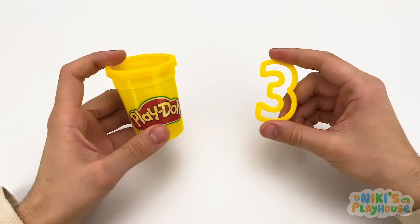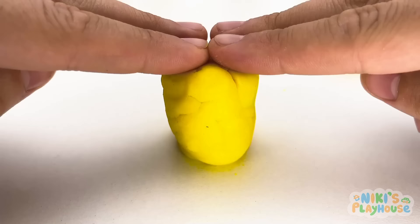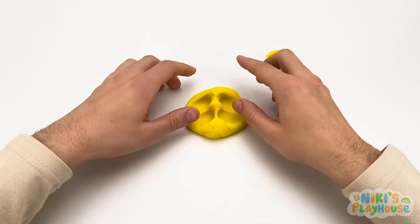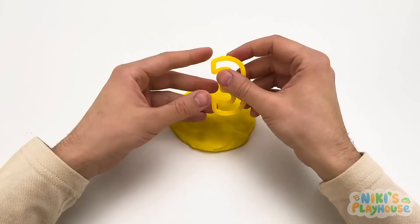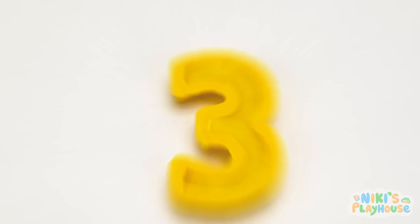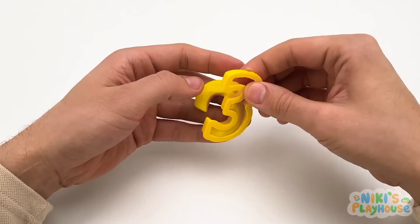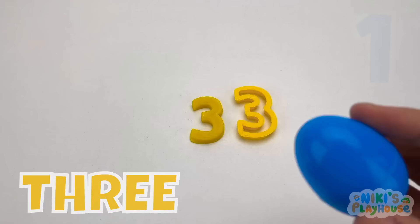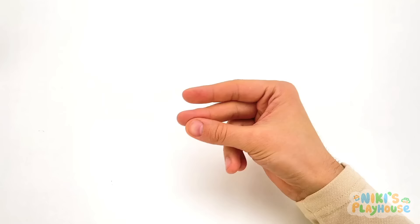Let's open more Play-Doh — it's yellow and the number three! I like this color, it's so bright! Let's think of something yellow that you can eat — a banana! We have the number three — I'll press it into the Play-Doh, then remove the extra Play-Doh. The number three! I've got one egg, two eggs, three eggs!